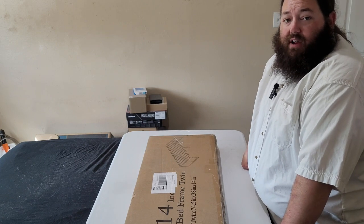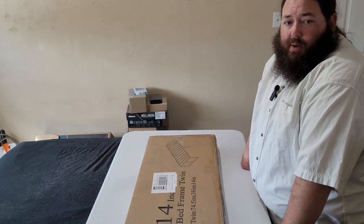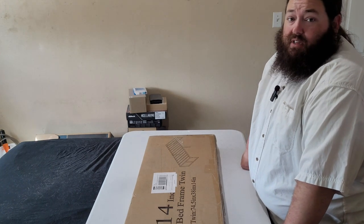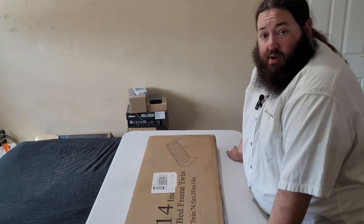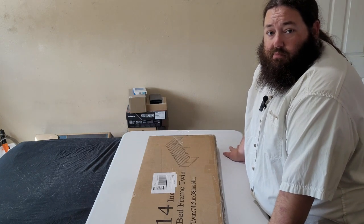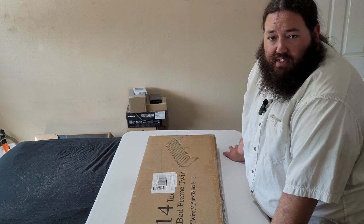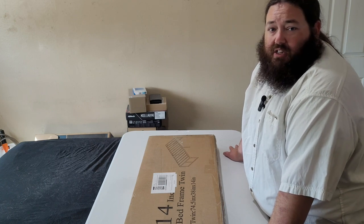Hello, and welcome to Pi — Projects, Ideas, and Experiments. This is technically an update to a previous video, the Amazon Basics box spring.